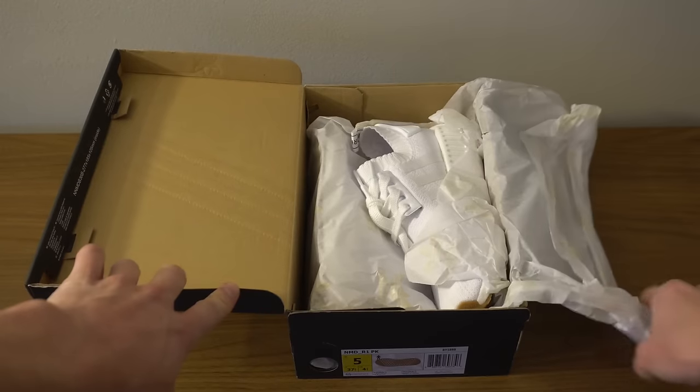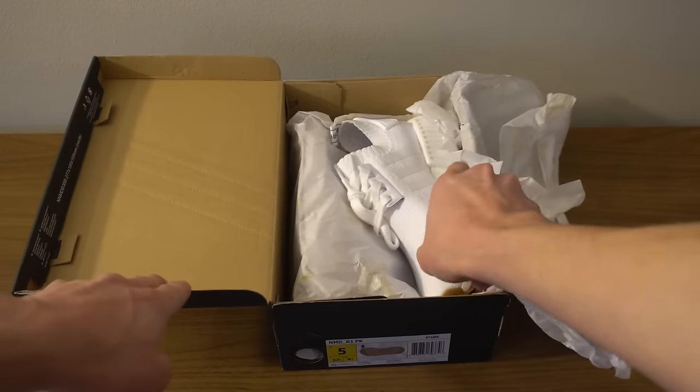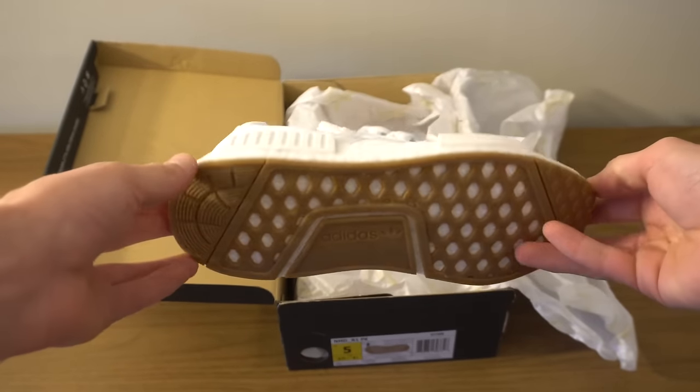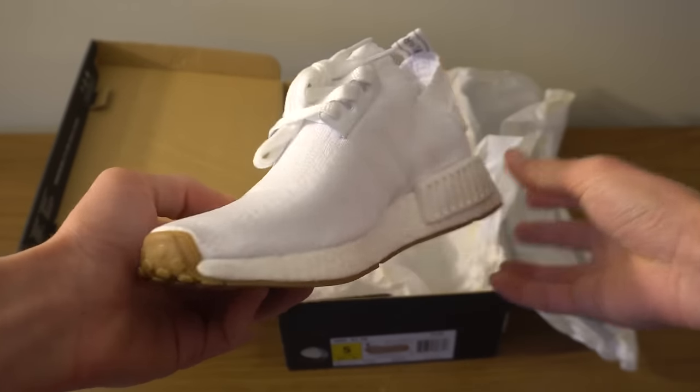Here's the first shoe. The white is really nice, it looks great, and then of course it has the gum on the bottom — and the gum actually looks really good, surprisingly. And then it comes up to the toe there.